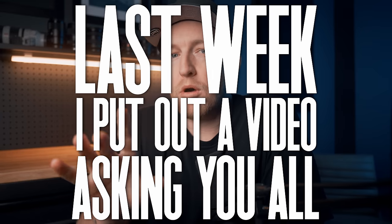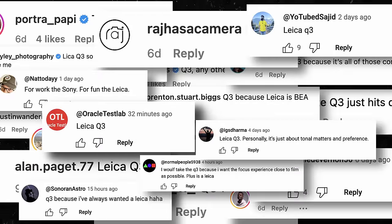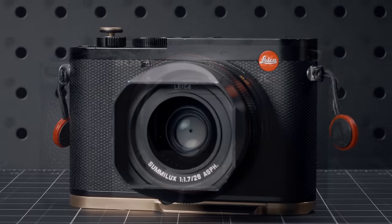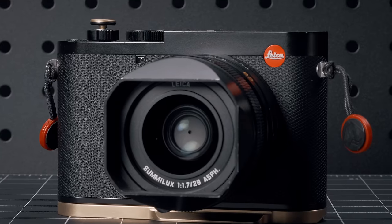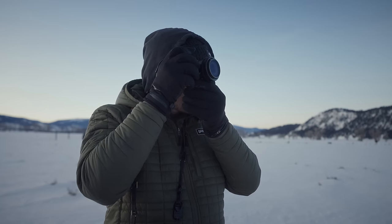Last week, I put out a video asking you all: if money wasn't a factor, which compact camera would you choose? The most common answer was the Leica Q3. But let's be real, money is a factor, which is why a lot of folks said realistically they'd probably choose the Sony A7CR for its versatility. So that got me thinking — what if we could turn the Sony A7CR into a Leica Q3, but still keep all of that versatility and do so at a fraction of the cost?